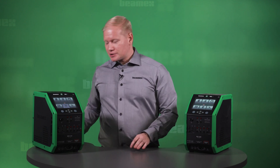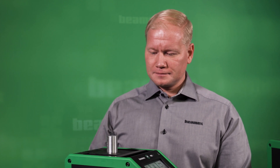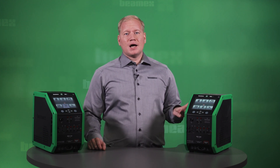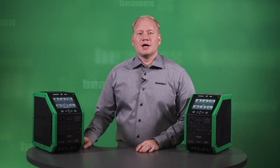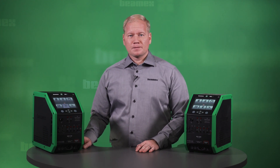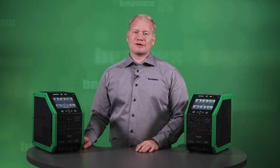The temperature block is provided with interchangeable inserts, such as this one, to suit different sensors to be calibrated. The unit contains an active multi-zone temperature control for best temperature uniformity. The hot unit, 660, includes a three-zone heating with heaters in the bottom, in the middle, and in the top of the block. The cooling unit, 150 model, includes a dual-zone heating and cooling.